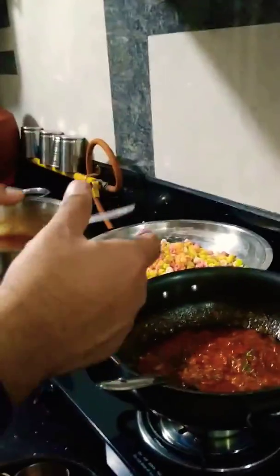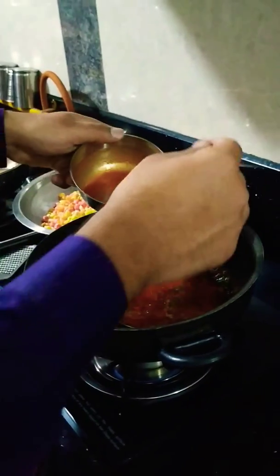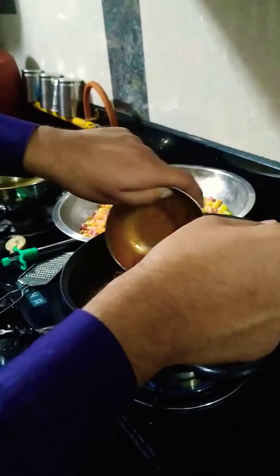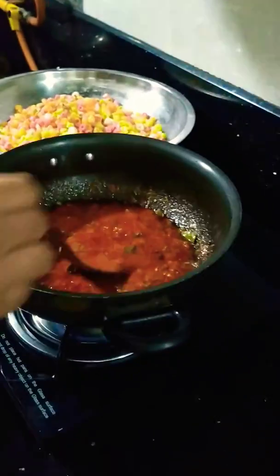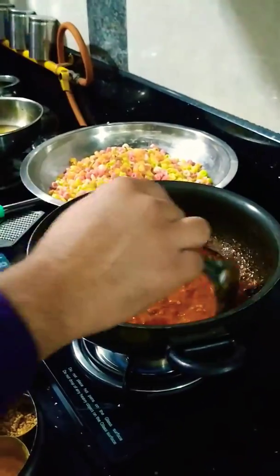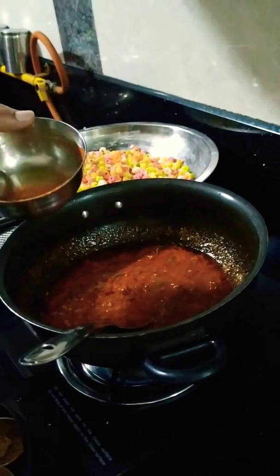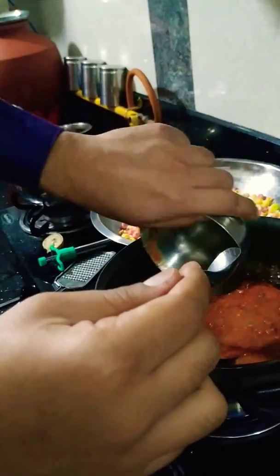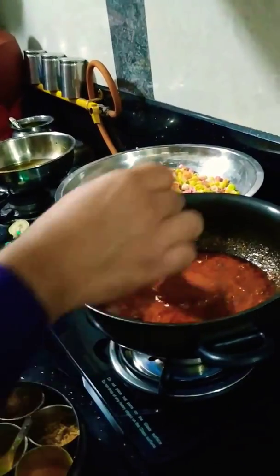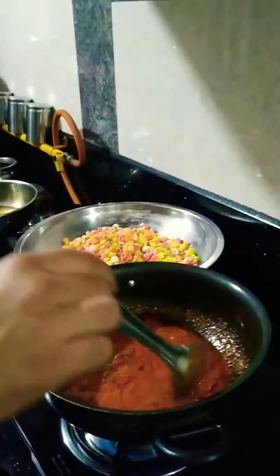We are adding Panetika Masala into it. Now mix it well. It will give a nice flavor to your dish. This Panetika Masala is easily available in the market, you can go and buy it.